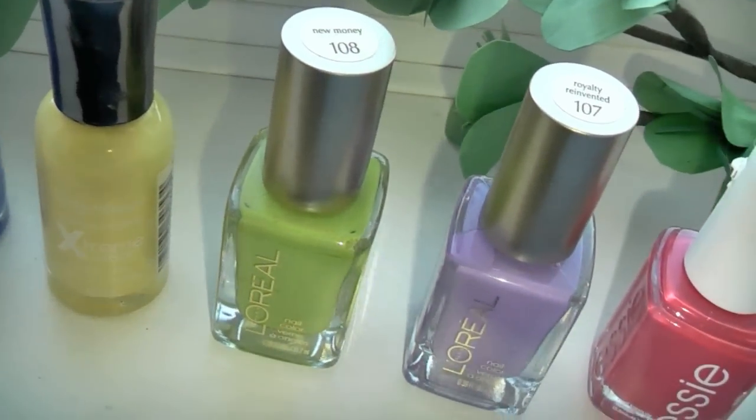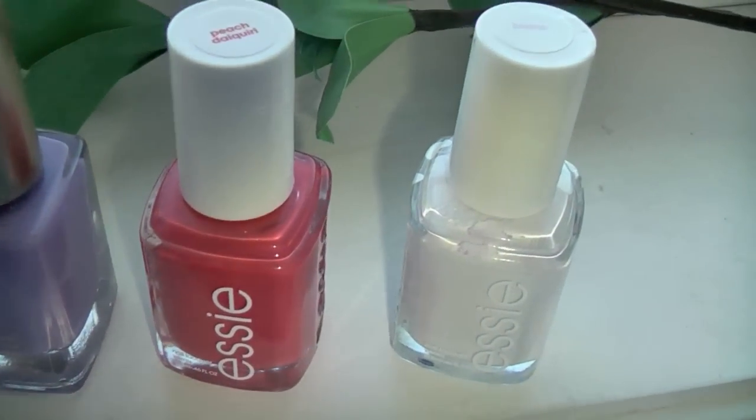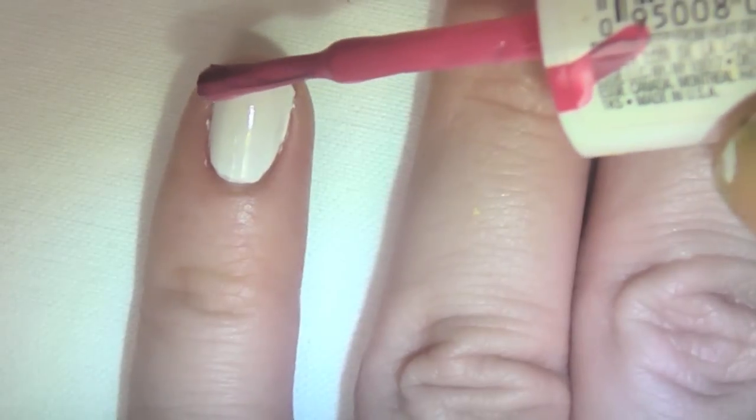Go ahead and start by pulling your favorite bright colors from your nail polish collection, and you're also going to need a white. Paint all of your nails nice and opaque white — took me about two coats.